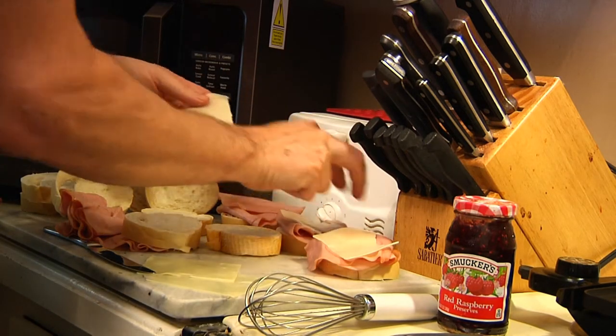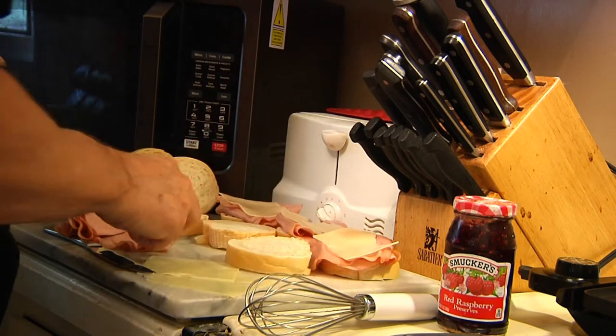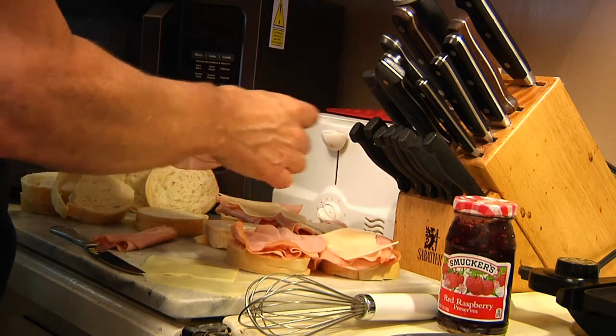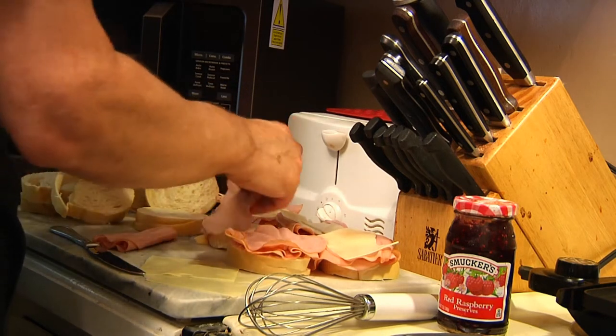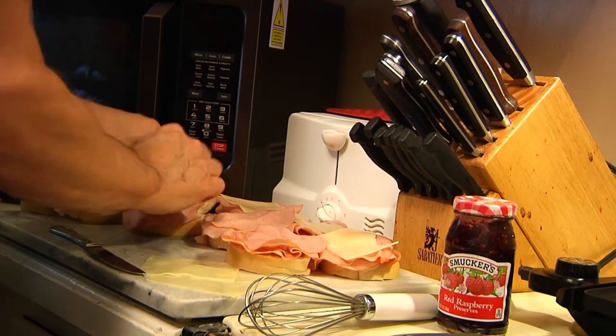There are different schools of thought on this — some people like to actually deep fry these, but I don't. I like to grill them. I don't like to do a lot of deep frying, and grilling will work just fine. Alright, there we go, get these puppies ready to go.